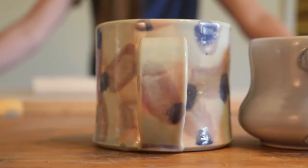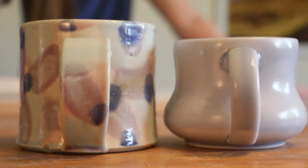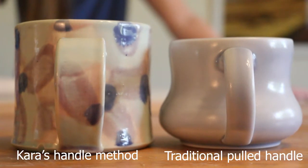Hey pottery people, welcome back to our channel called Pottery People. I'm Kara and I'm so excited to do this video with you guys today because we're going to do an easier form of making a handle than a traditional version. I love this technique because for those of you who maybe are just doing pottery as a hobby or for fun, you can get to a point of being able to make a very nice handle.